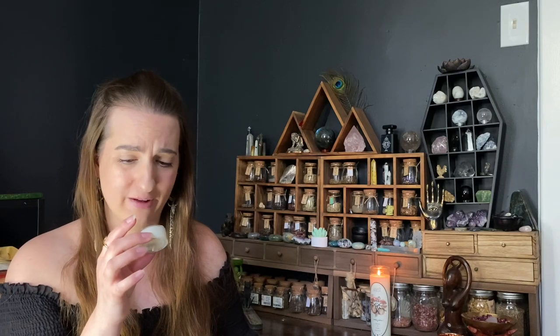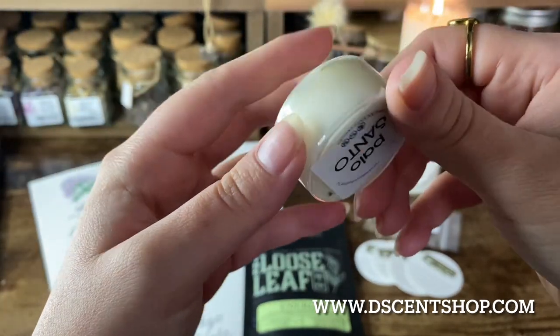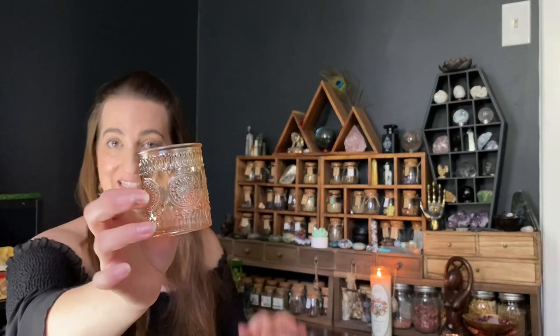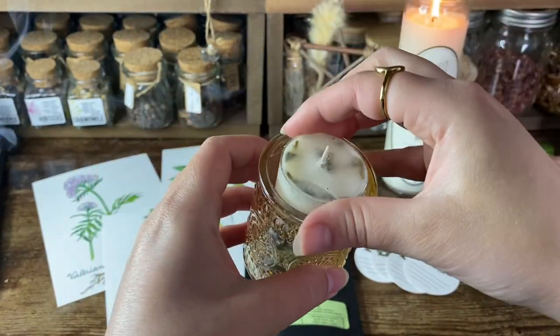I'll have to link the shop down below that created this candle because it smells so good — I'm definitely going to check them out. We have a palo santo tea light candle, and there's also this little jar, which is probably a tea light holder to put the candle in. Super cute and fun.